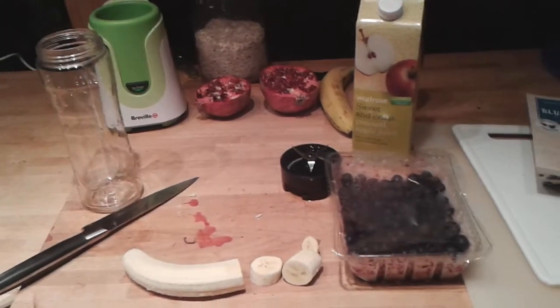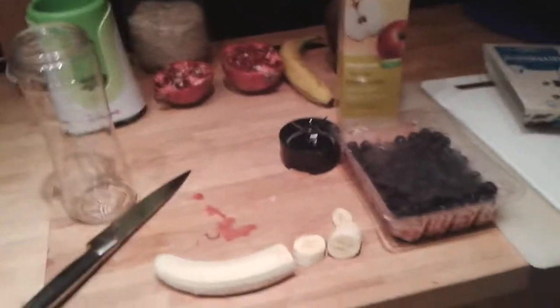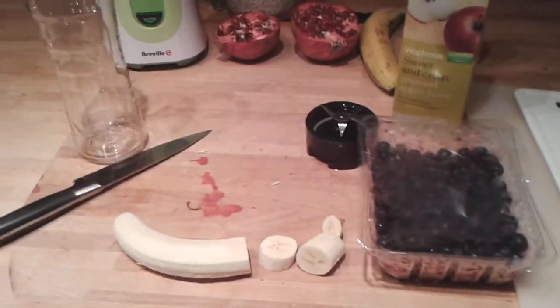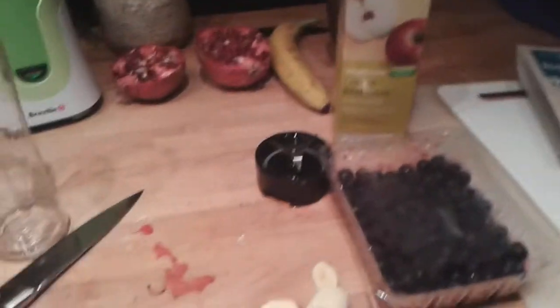Hello and welcome to Cooking with Hannibal Barker. I've been reading a lot of my YouTube inbox and people have been asking how to make my famous smoothie, so I'm just going to give a quick tutorial on how to make a smoothie.